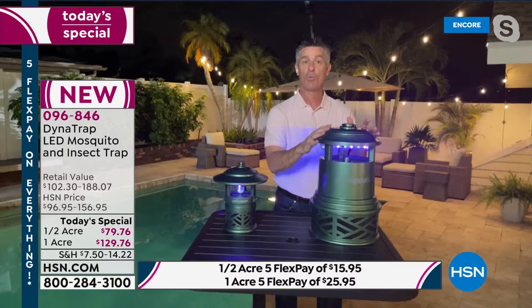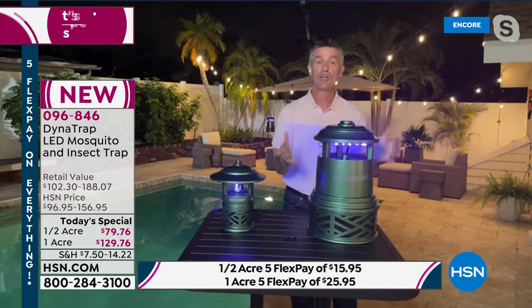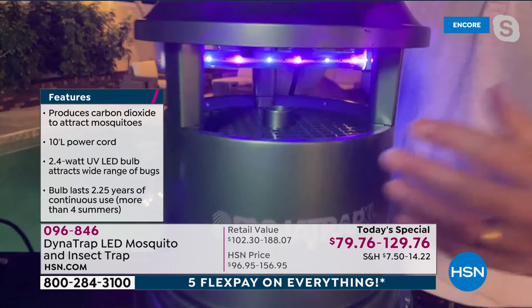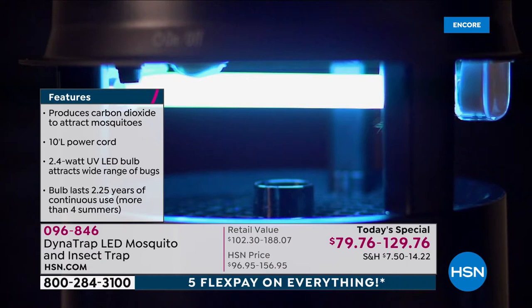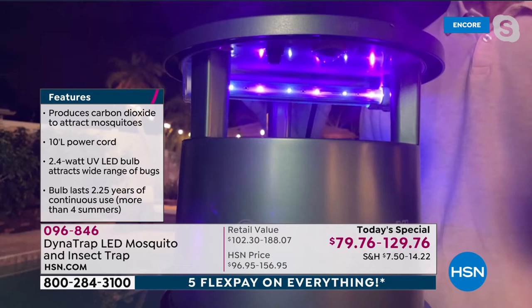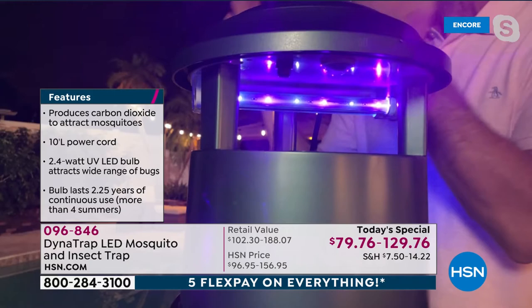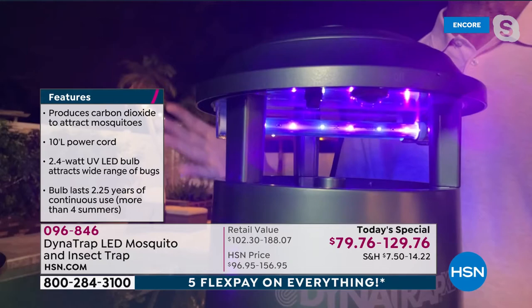What we're doing with the Dynatrap is we're not zapping — we're going to be trapping those 14 flying insects. How we do that starts right here with that UV LED bulb. This is a scientifically designed color temperature that brings in those biting insects and attracts more bugs. It lasts longer than ever — this will run 27 continuous months before it needs to be replaced. If you live in Florida you might run yours all the time, but if you live up north you're only doing it in the summer, so this could last four seasons or more.